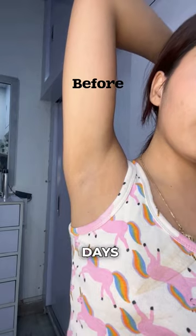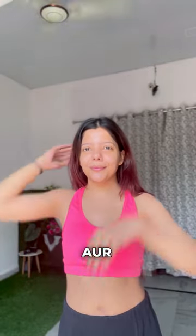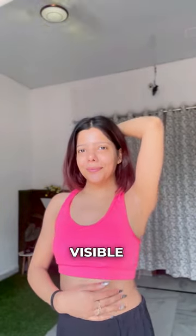Vishkyar's roll-on was used for 15 days, and now, before and after, you can see the results. You can see the visible difference.